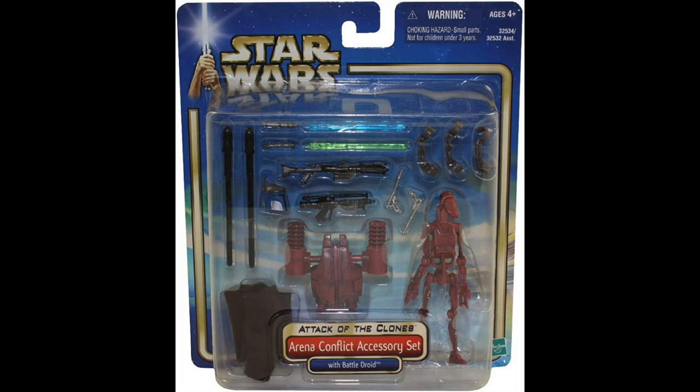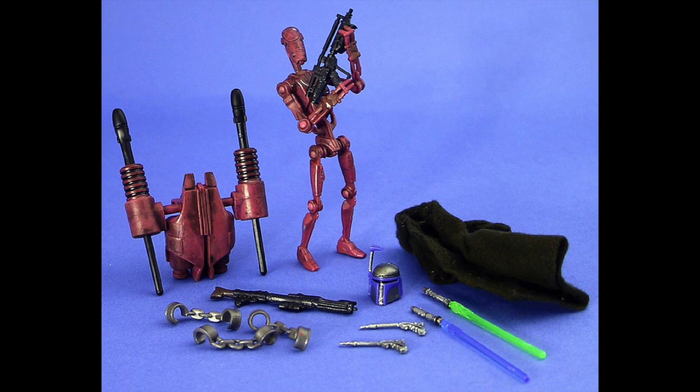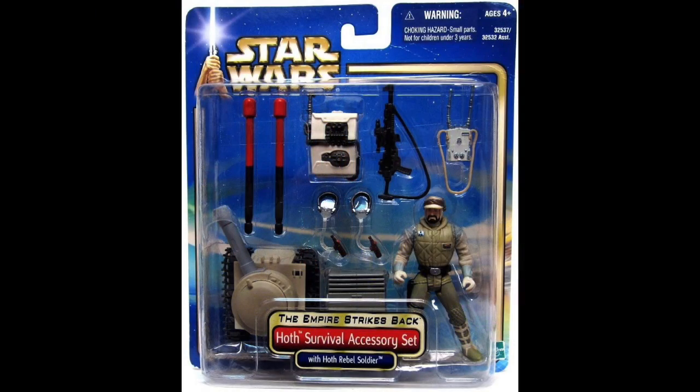I'm only an original trilogy collector, so I'm not going to cover the Arena Conflict set, which was the fourth one in the case pack — an Attack of the Clones themed set with a battle droid and arena stuff like Jango Fett's helmet and generic lightsabers. So let's look at the original trilogy offerings, and there were three of them. The first being the Hoth Survival accessory set, which feels like it should include a Tauntaun's stomach, but it doesn't. Instead, it includes a trooper and a bunch of accessories.